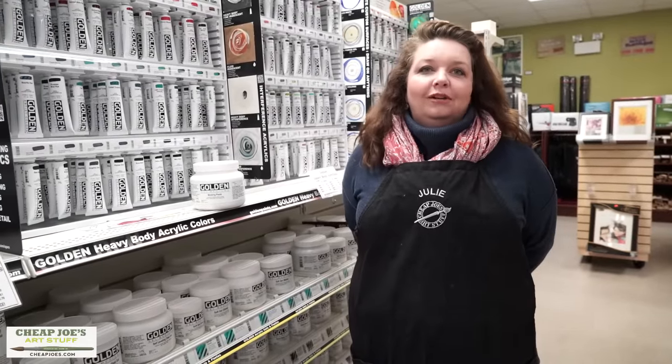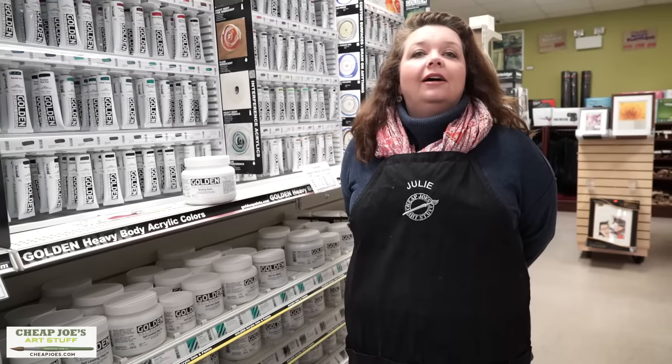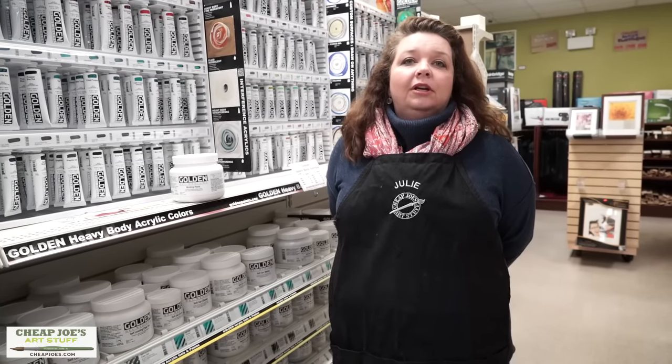Hello and welcome to Cheap Joe's Art Stuff. My name is Julie and I'm here to impart some knowledge to you today with a two-minute art tip. Today we're going to be talking about an acrylic product that you might not think about or maybe haven't even heard of.